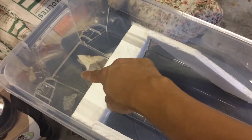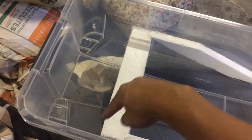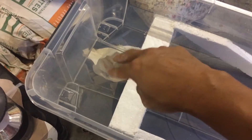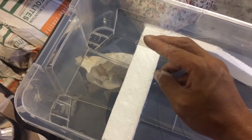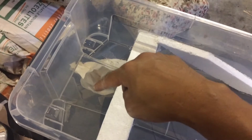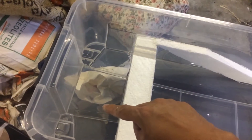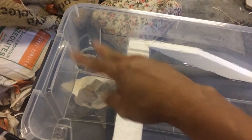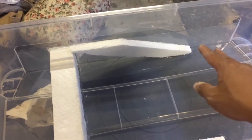I will be putting some coco coir, peat moss, or even vermicompost in the collection area so the pupae will bury themselves in the soil. When they're ready, they will transform into adult flies.